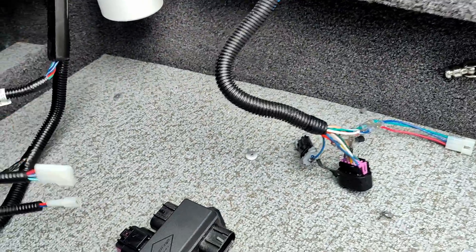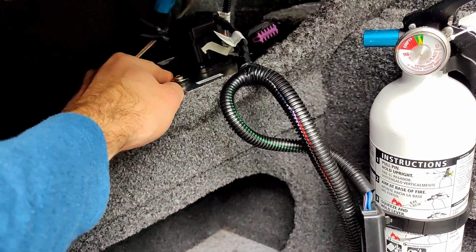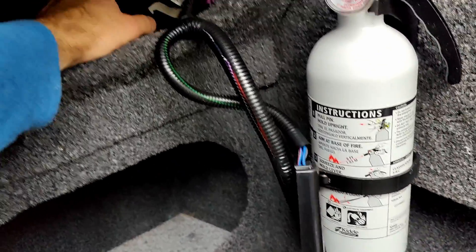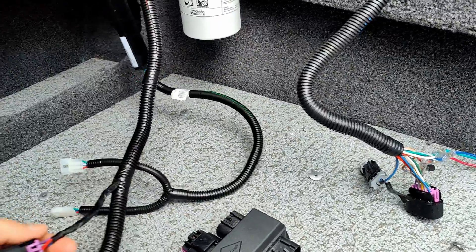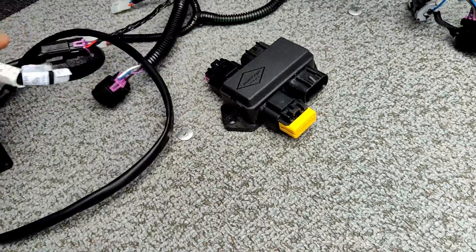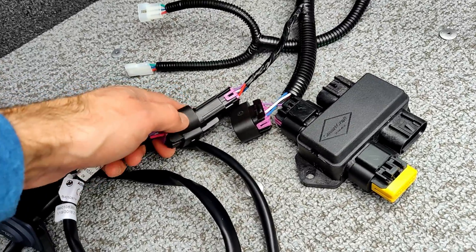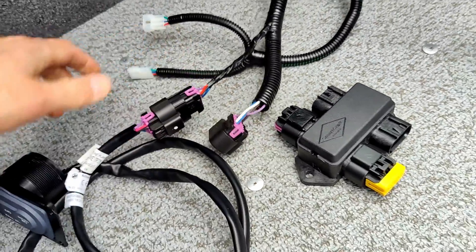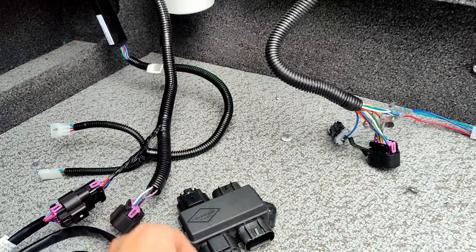I wanted to show this because it took me a while to figure out — it's not very hard, but the instructions aren't very good. Once you mount your CMU — your computer control unit — you're going to plug in your big cable and you'll have these cables sticking out. The smaller cable plugs into the actual head unit, so this goes in here.